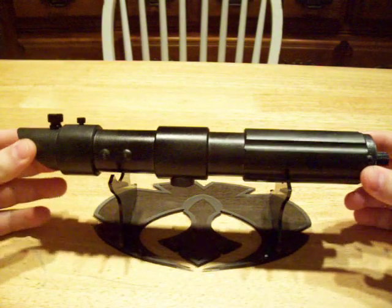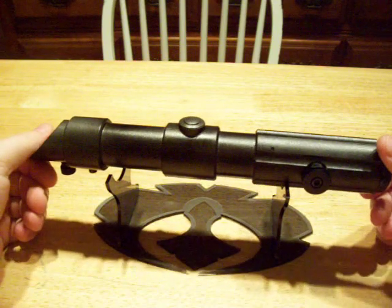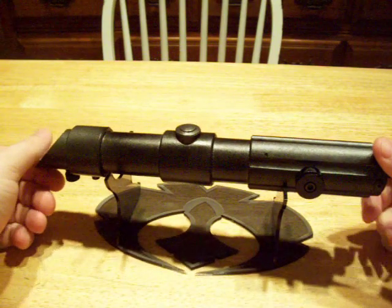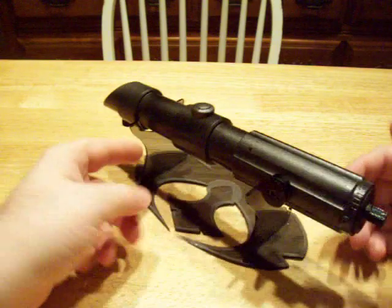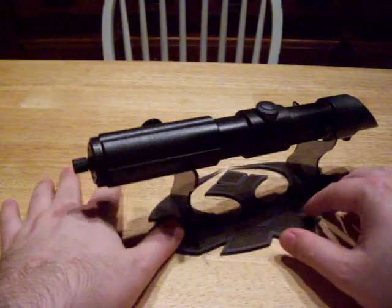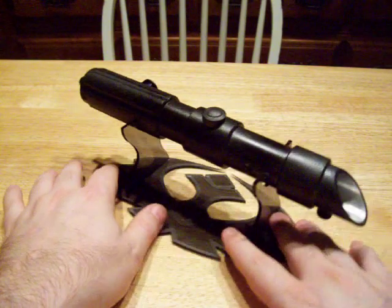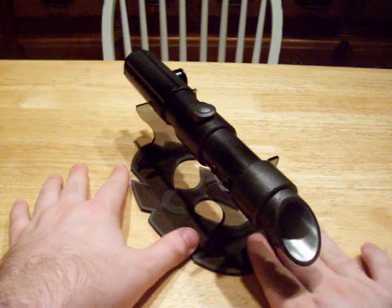Hey everyone, Django here. This is a version 1 Prophecy — it's not the new release that's coming out. One of the great things about Ultra Sabers products is that you can customize them quite a bit. It basically comes to you as a blank canvas and you can mod it and tune it up to however you would like.